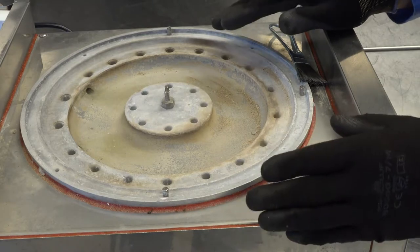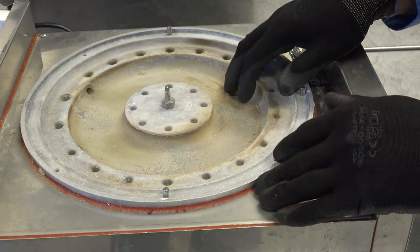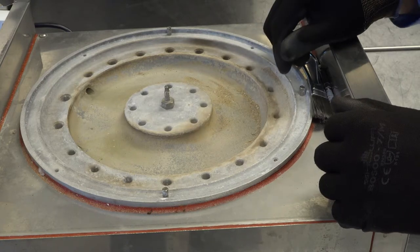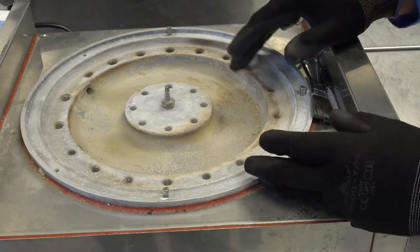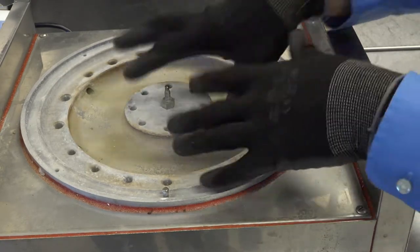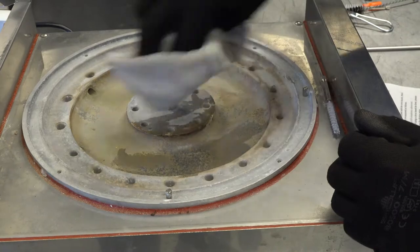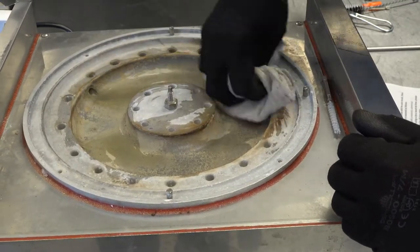Water conditions vary by region, so your generator may exhibit excessive scale that does not respond well to wire brushes or tubular brushes. If that is the case, you will need to use a citrus-based delimer or white vinegar to delime the racetrack area and strip the scale buildup. Take a clean damp cloth and wipe away any loose residue to remove it completely from the generator.